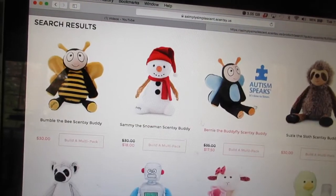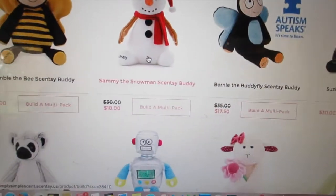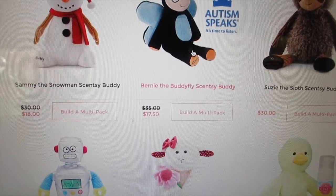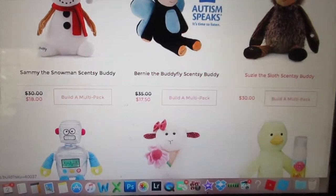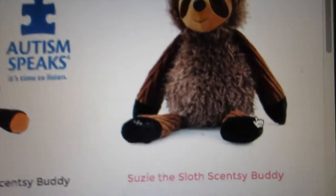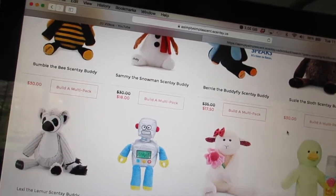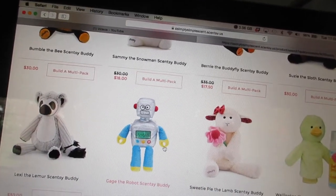They have Bumble the Bee, which is cute too. Sammy the Snowman is on clearance for eighteen dollars. Bernie the Buddy Fly is on clearance for seventeen dollars. Then there's Suzy the Sloth — you can see how different she looks on the website compared to how I actually received her. Still soft though. And then there's Lexi the Lemur, and Gauge the Robot if you have a boy.